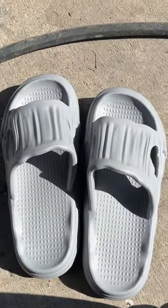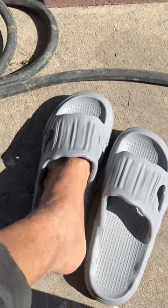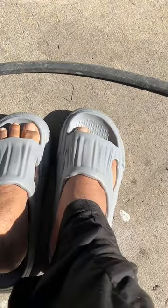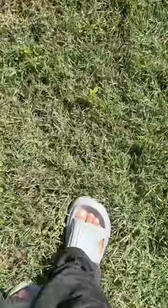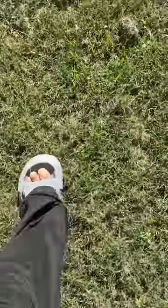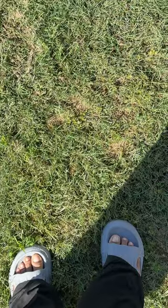As you can see, my friend likes them. I'm going to try these on for the first time. Really comfy — let's go for a test run.